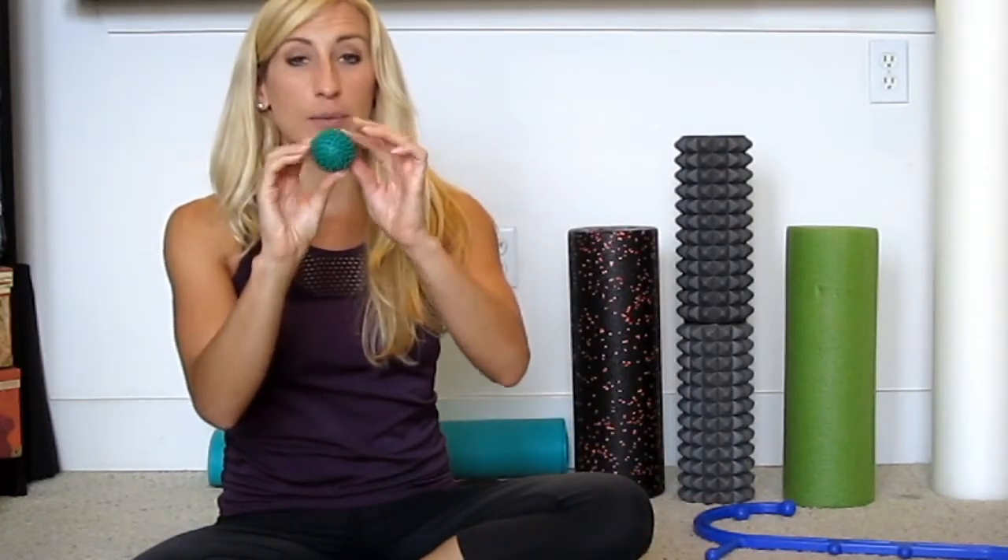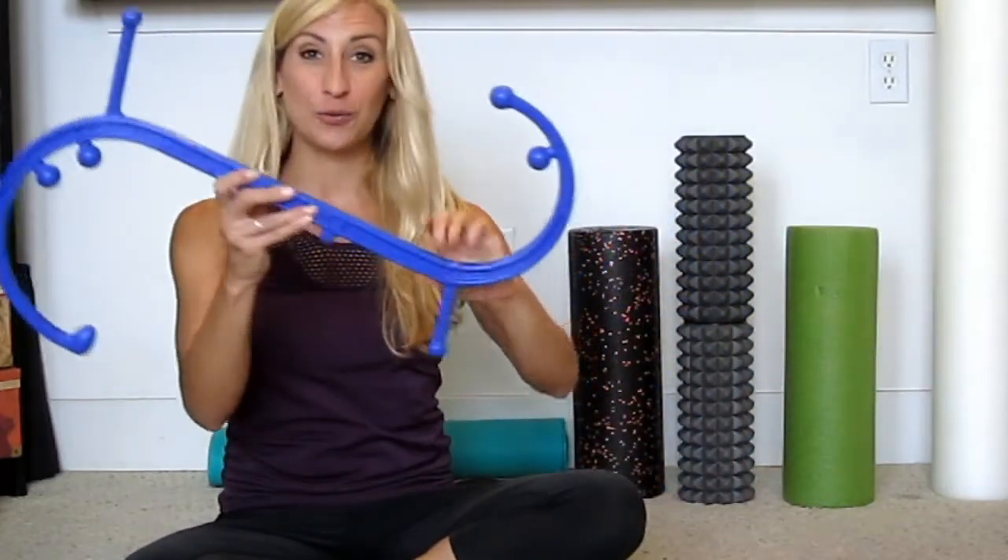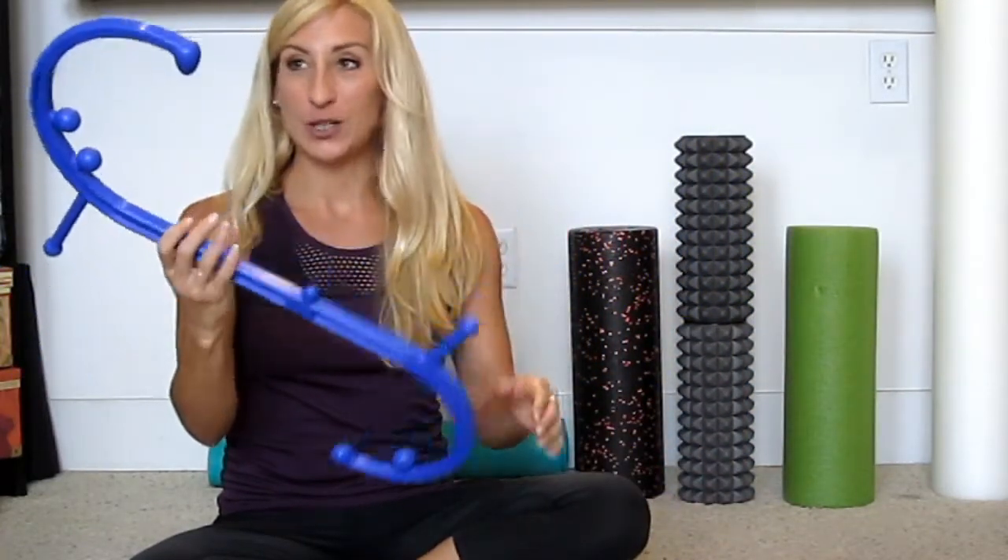There's also one similar but smaller, with little nubs — this is specifically for your feet. It's very easy to neglect your feet, but between workouts, or if you wear heels a lot, those muscles at the bottom of your foot can get really sore. This is great to just use at your desk, at the end of the day on a couch or chair — just put it under your foot and roll out those tight muscles.